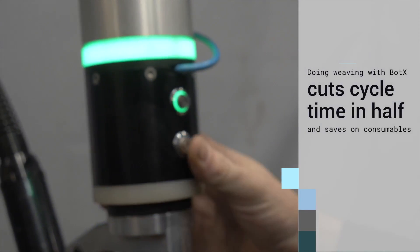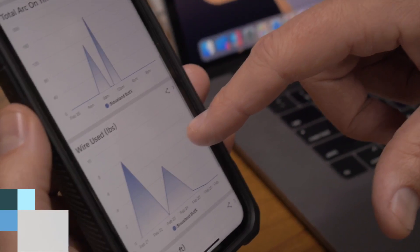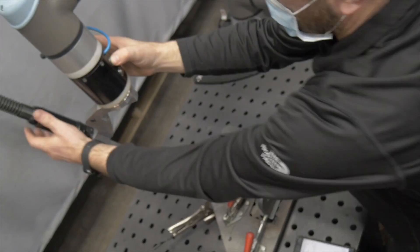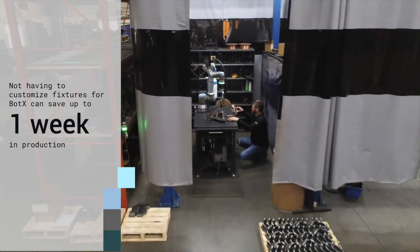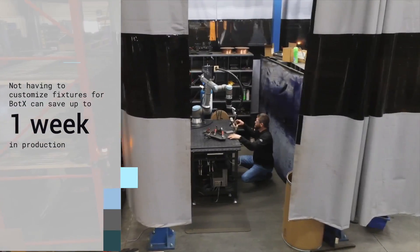So what might have been a three-minute weld is cut down to maybe a minute and a half. It also takes away from consumables since we're not laying all that extra gas and bead. Being able to move the robot by hand and get it from point A to point B in a fraction of the time — we can use our hand fixtures, which cuts costs in half. We can get a new part in today, put it on that robot without a fixture, and have it programmed that day.